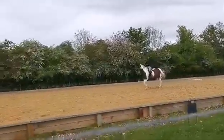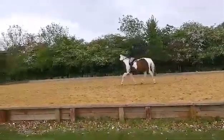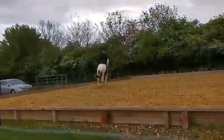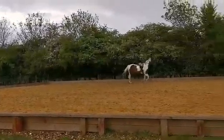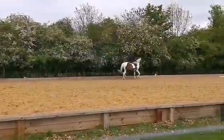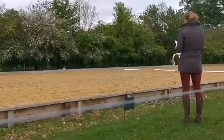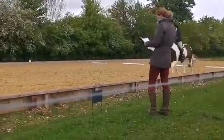That's C, track right. That's A, half circle 20 metres right to X. At X, half circle 20 metres left to C.